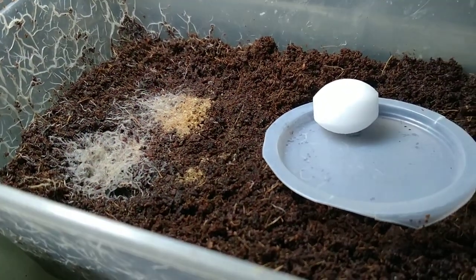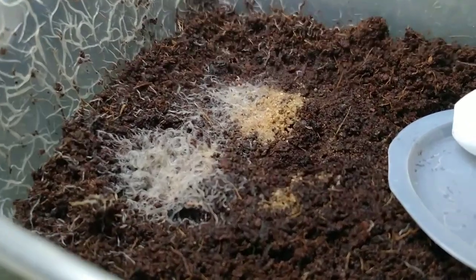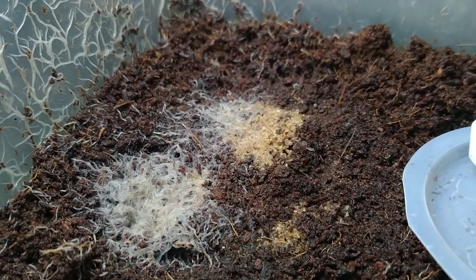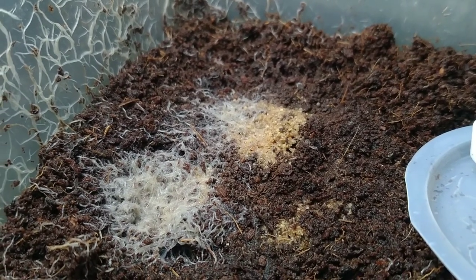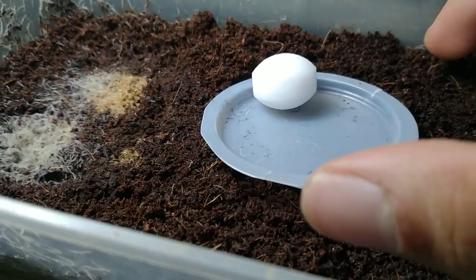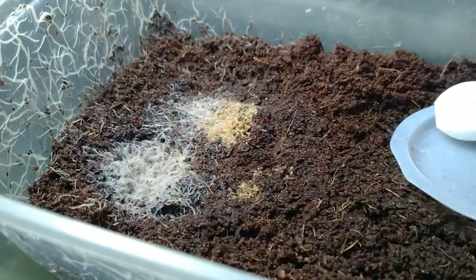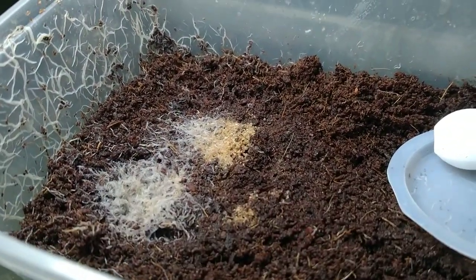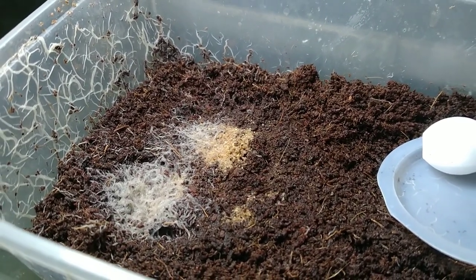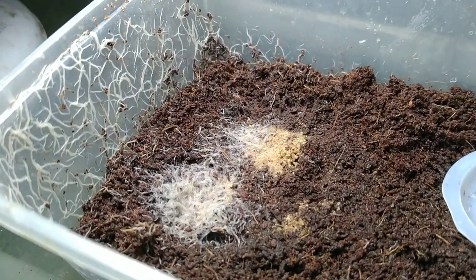Okay, 24 hours later, this is what the culture looks like. Let's check underneath this dish — there you have it, the worms are all alive and there are no more mites.